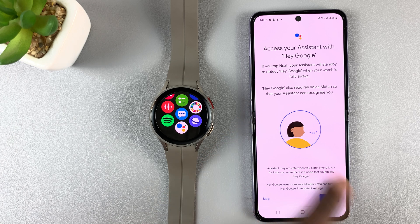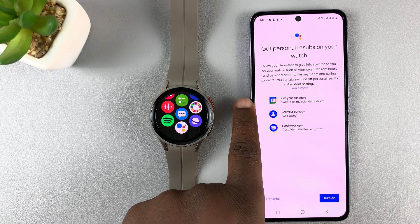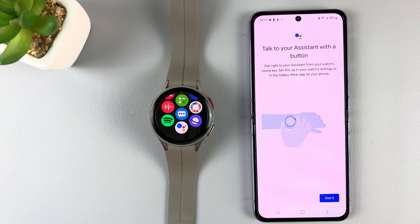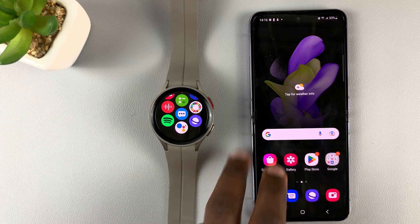You can choose if you want to access Google Assistant with 'Hey Google' — you can train that if you want to, or you can skip. You can also enable personal results on your watch, like getting your schedule, calling your contacts, and even sending messages. If you want that, go ahead and turn it on. Then finish by tapping 'Got It' — and that completes the Google Assistant setup.